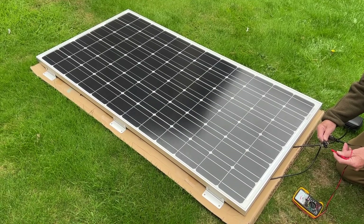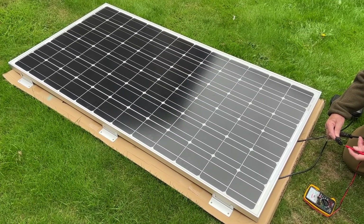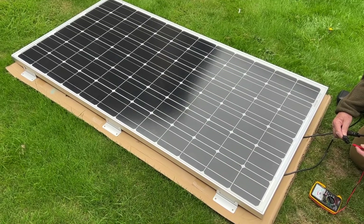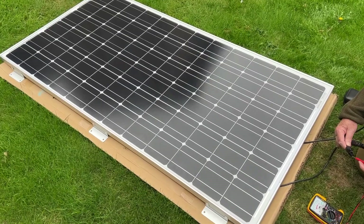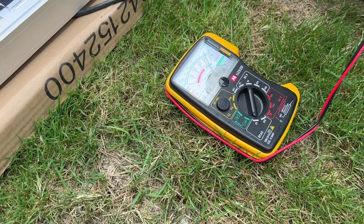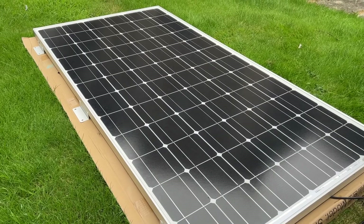We've taken the panel outside to test it. It's really important to test the panel is working before going to all the trouble of fitting it on the roof — on occasions you do get panels that don't work. Remember that as soon as you expose the panel to light it's live and can shock you, so be very careful or cover it up during installation. We've attached a test meter and we're getting a reading on the 0 to 50 volt scale, so the panel is certainly functioning. We'll also test it with the Bluetooth controller.